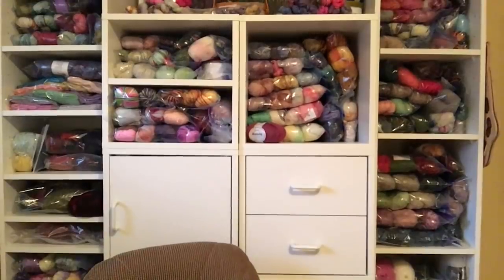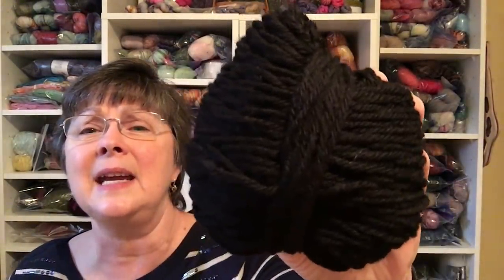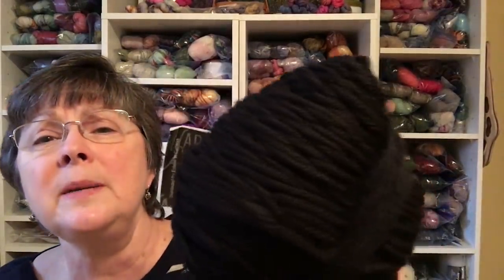I forgot to mention the yarn for the plain black hat. It's Cascade yarn — Cascade 220, but not the superwash version. This is the one that comes in a skein rather than a ball, and it is 100% Peruvian Highland wool, 100 grams, 220 yards — that's why they call it the 220. It's worsted weight, but I feel this version is a little bit heavier and plumper feeling than the superwash. That's the yarn I used for his hat.